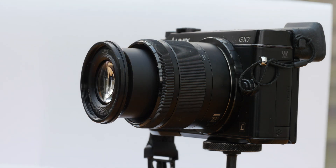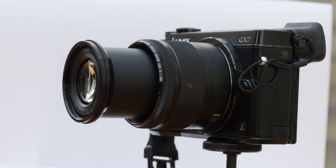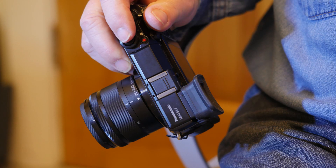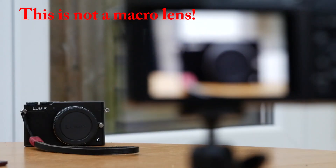That's it really — this lens is unique. There's nothing that comes close to it in size terms. You do pay a small price premium for the size, but that price also includes top optical performance. The obvious cameras for it are the ultra-small GM1 and GX5, or the Olympus PEN EPL range, but it matches the GX7 particularly well and would suit the Olympus EM10 as well, I imagine.